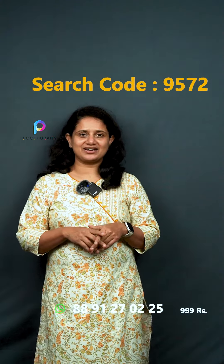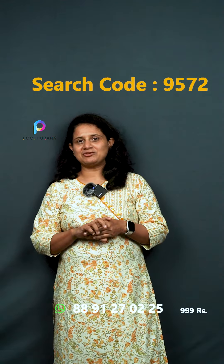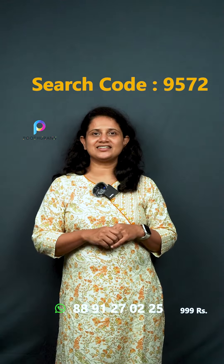We have a collection of unstitched salwar suits. We also have the same size as the Bagalpuri. We have a lot of budget-friendly options. There is a change in the weaving pattern. The price is ₹999. The search code is 9572.